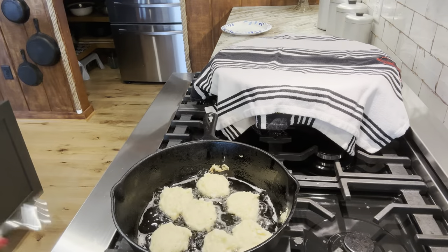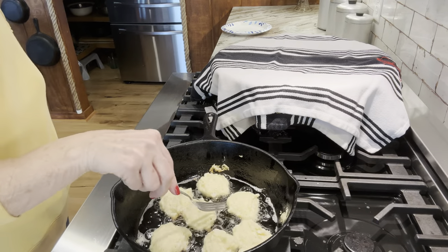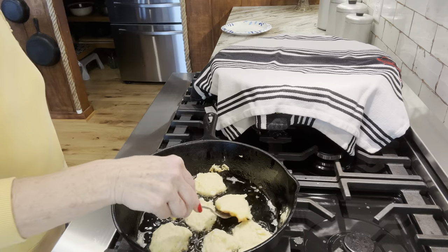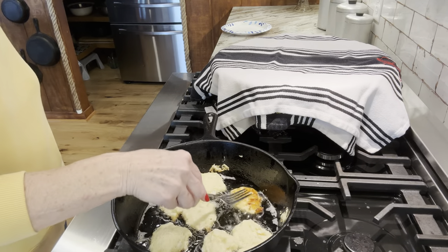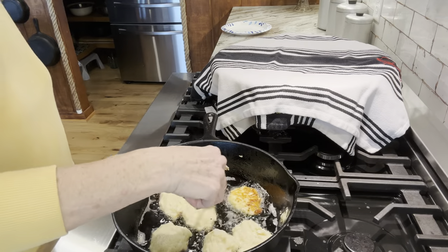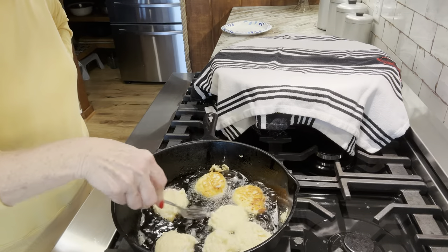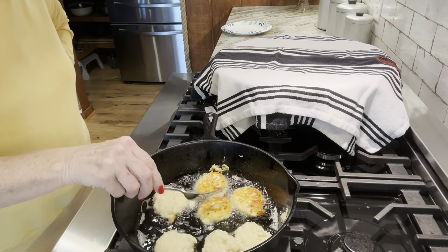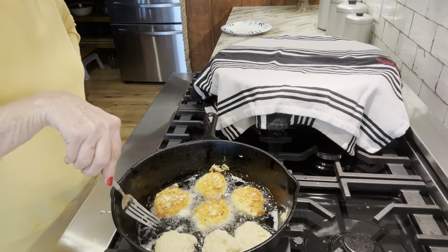I'm just going to get a fork — that will probably be the easiest thing. I used to have a little Pampered Chef spatula; I love them, I used to have two of them, and I'm telling you, I can't find them. Maybe I'll find them soon, but that would be perfect for this. A fork works too. Look how good these look — you should smell these. Oh my goodness, these smell great.